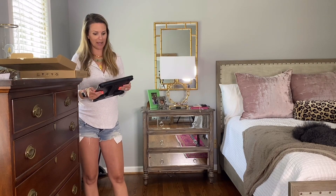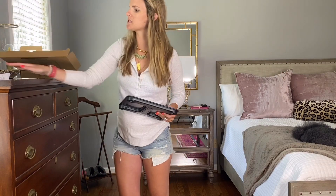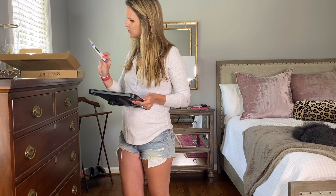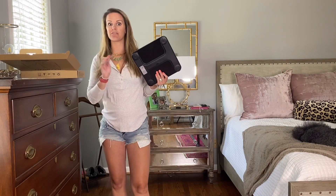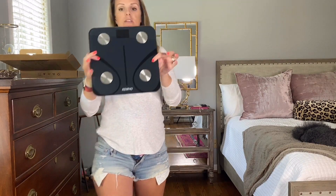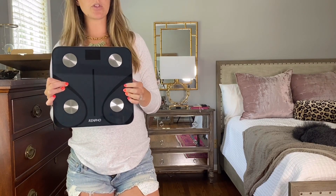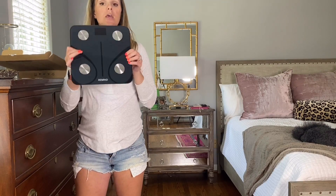We had one in our bathroom for years that was just hideous and it finally broke, so I really like this one. If I'm not mistaken, it comes in black, a steel gray, and white. So depending on your bathroom decor — I know a lot of people like to be matchy-matchy — you've got a couple of different options. It's very simple and modern. We've got black, white, and teal in our bathroom, so this matches perfectly. It goes right next to my black trash can.